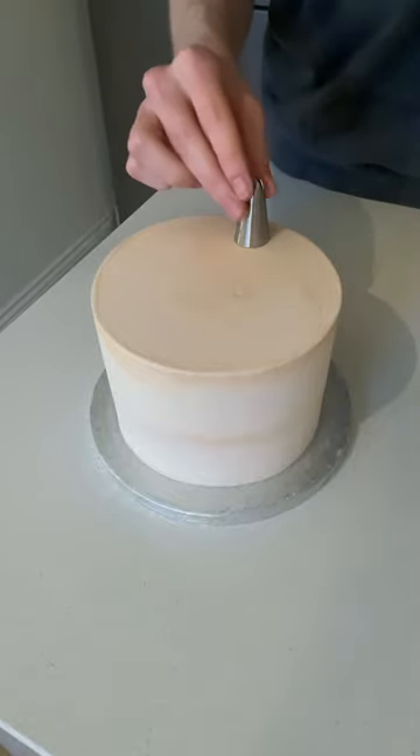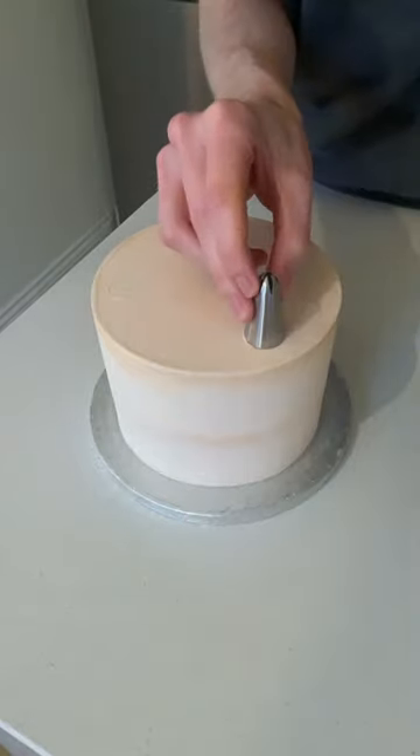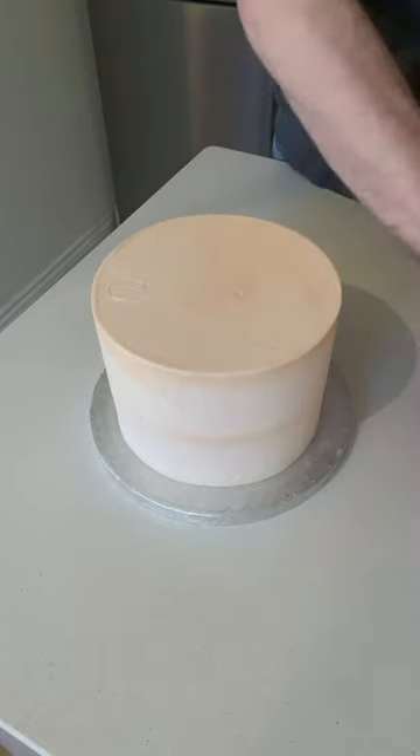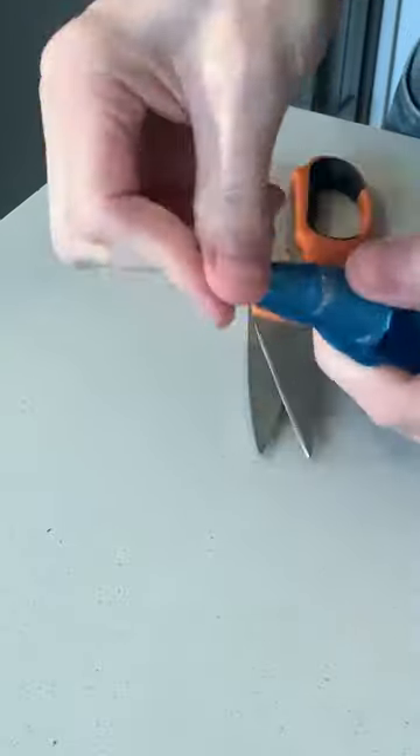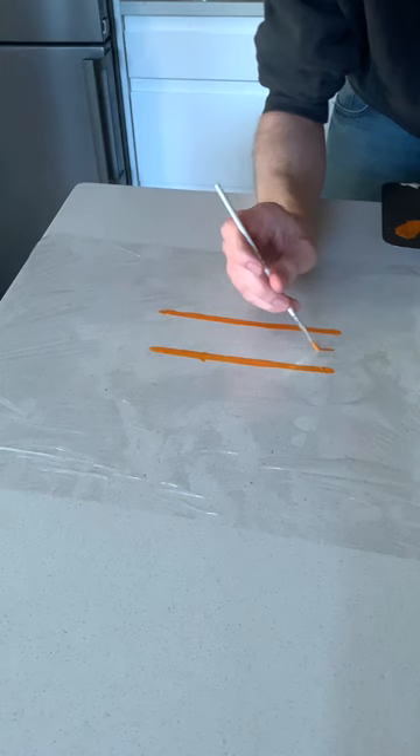Cake decorating tips in 60 seconds. Use a spare nozzle to work out your measurements if you're decorating on top of a cake and don't drop it. Some of you are putting your nozzles in wrong — stick it in, score around the outside and just rip off the end. It is that easy.